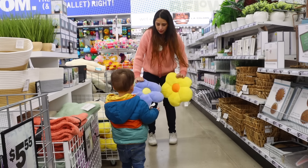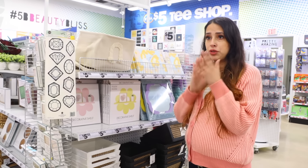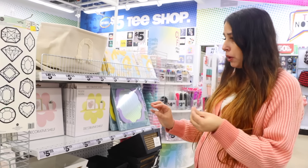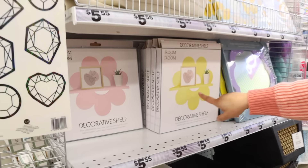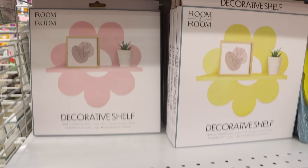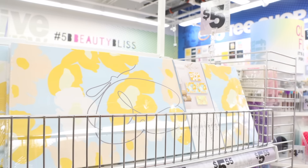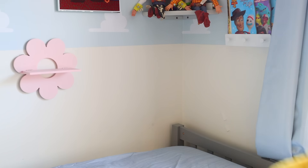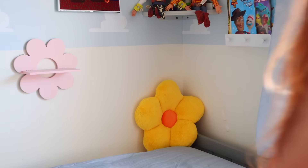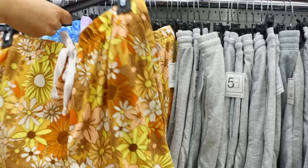They have this collection that screams early 2000s Lizzie McGuire — there's a decorative shelf that's like a flower in yellow and pink, mirrors, and wall art. There's a bunch of stuff to choose from. The floral shelf and pillow are so fun, especially if you love that nostalgic 90s decor look.